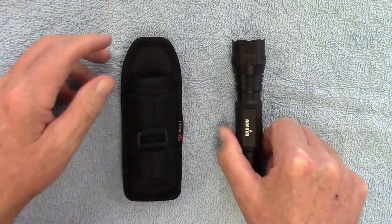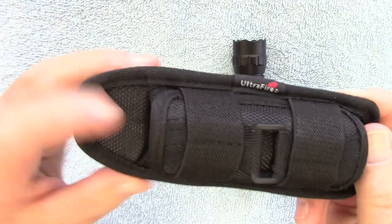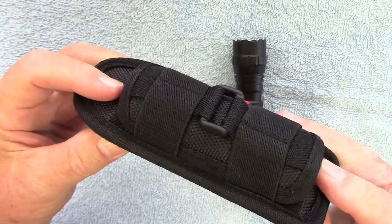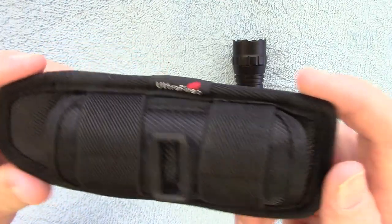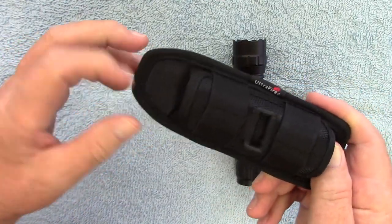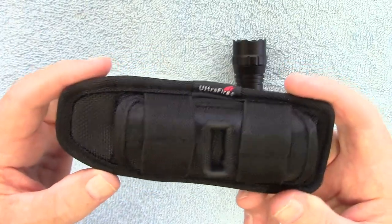The holster is made out of nylon and it's got some thick material on it. The stitching is done really nice. I've been pulling on it and tugging on it trying to get it to come loose and it's held up really well.